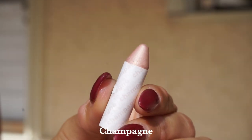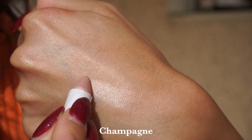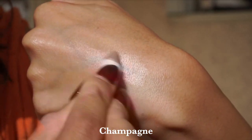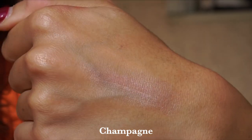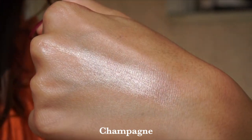Then we have the shade Champagne — this is the one you'll be getting free at checkout with any Axiology purchase, while supplies last. This is a sparkling nude shimmer that you're going to reach for every single day. It looks great in the inner corner and on the high points of the cheeks, and makes for a really great eyeshadow. A good one-and-done product — I love it.